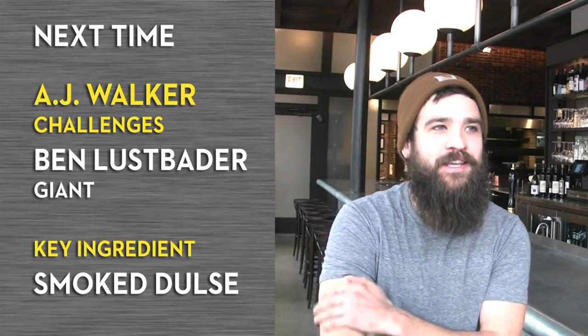It shows Ben Lesbader — he's the chef over at Giant's. He's going to get smoked dulse, which is a smoked seaweed.